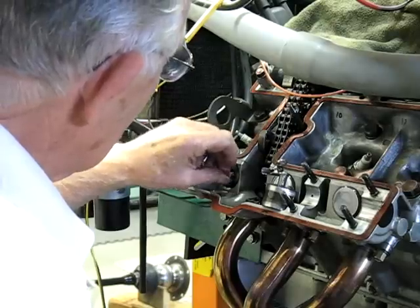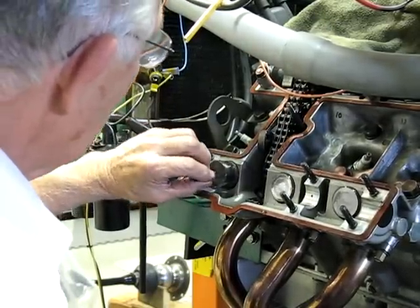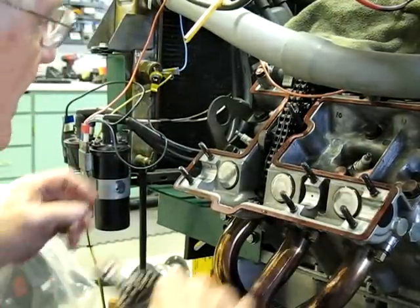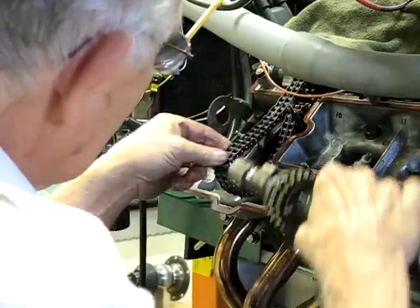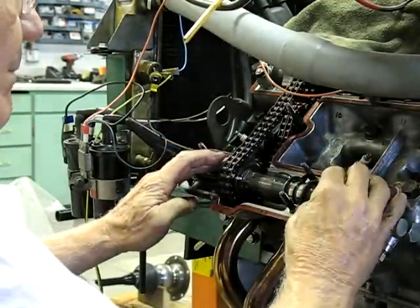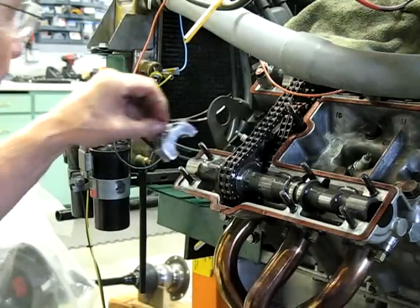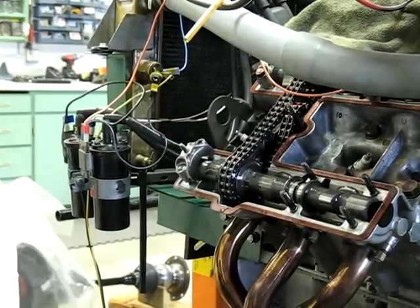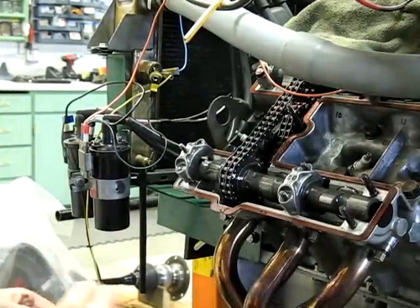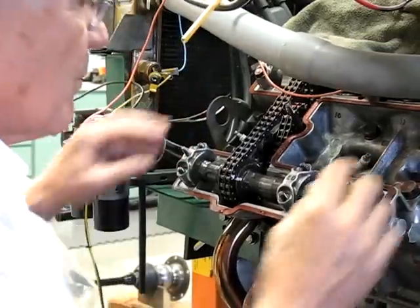Put the shim back on the valve stem. Reinstall the cup follower. Set the cam back in and line it up with the mark on the cam. Put the bearing caps back on.